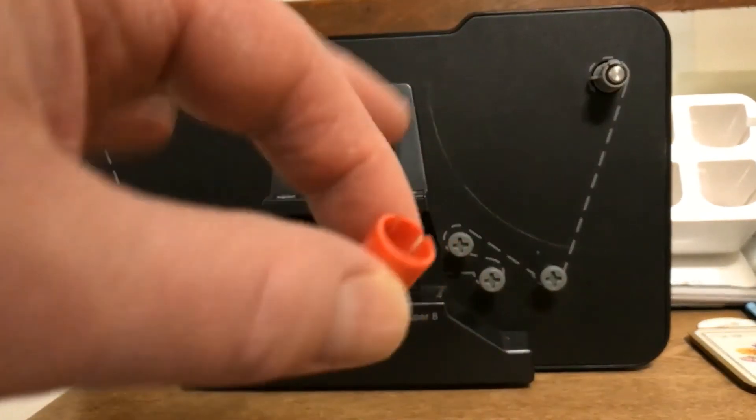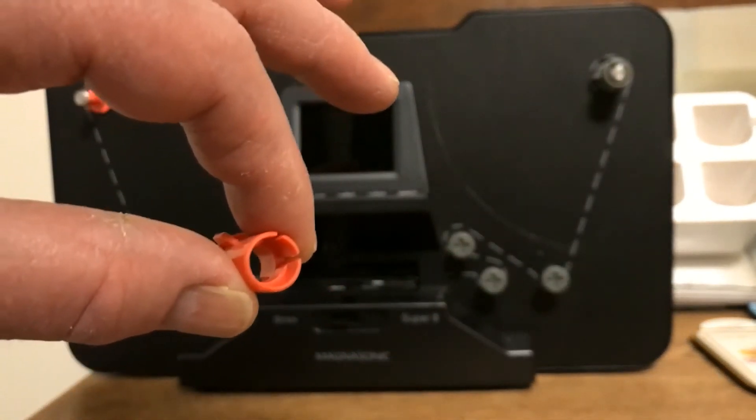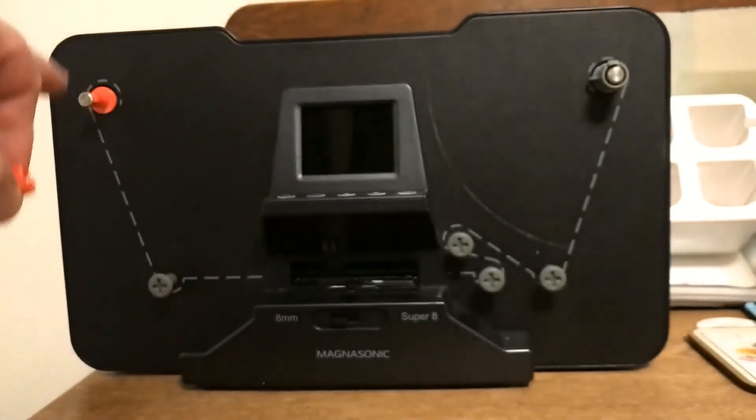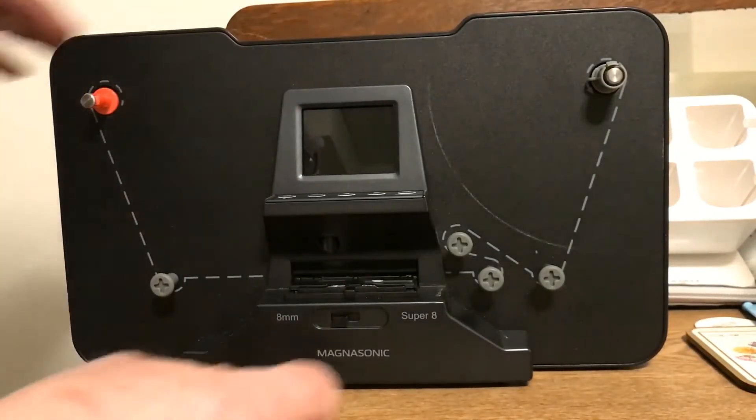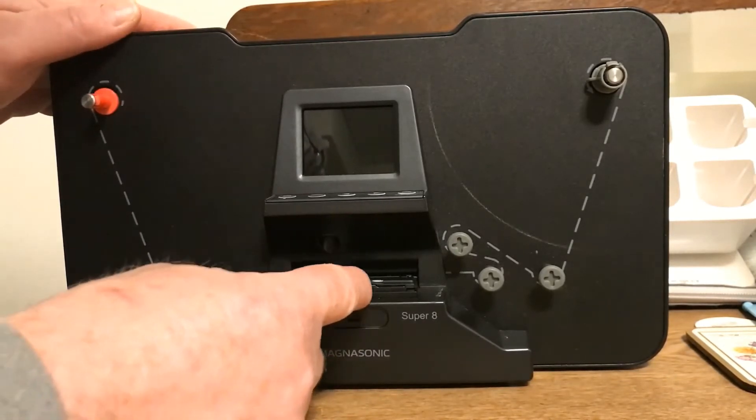You have to use these collars. These are for Super 8. Regular 8 sometimes doesn't need them. First thing I want to do is make sure my button here is set to regular 8 because that's what I'm using.